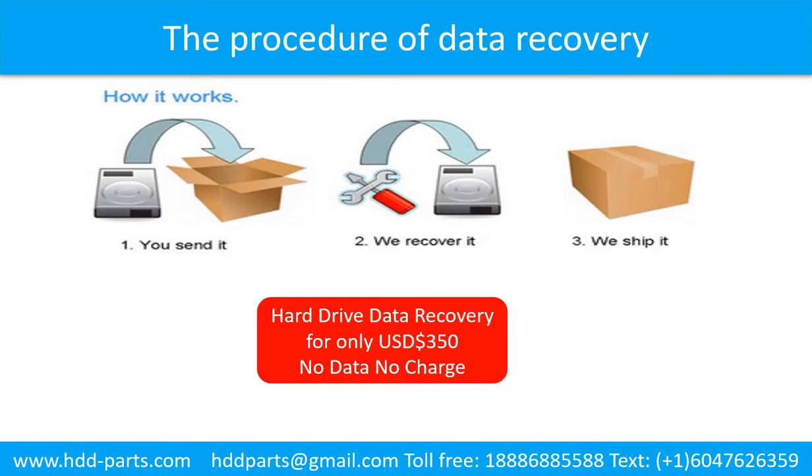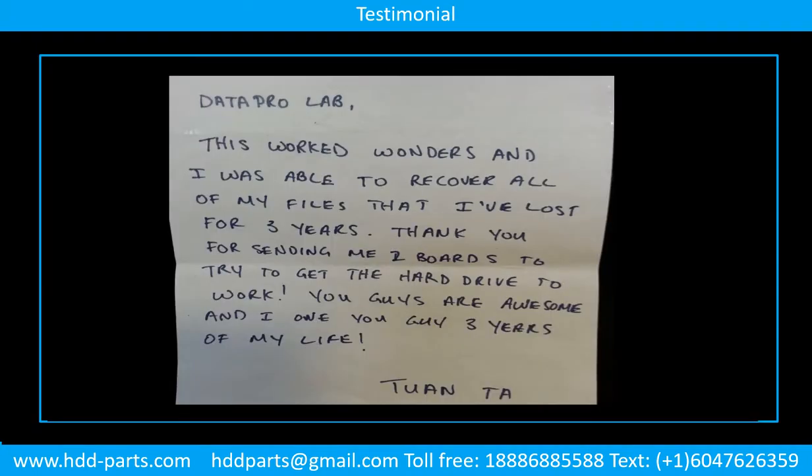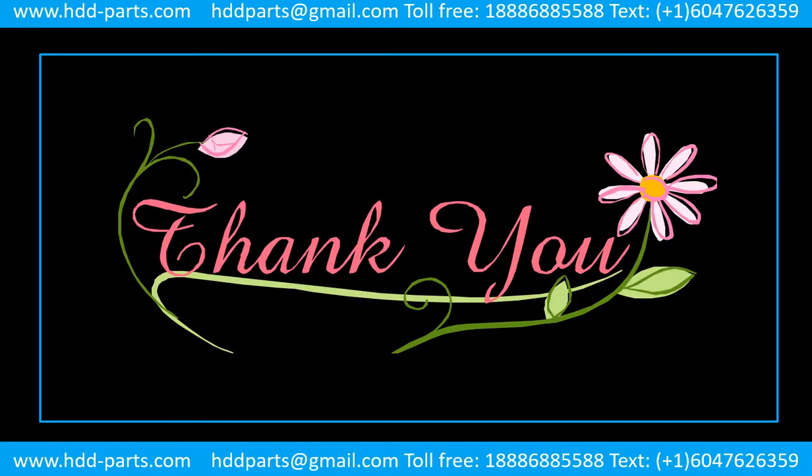This picture shows the procedure of how we do data recovery for our clients. First, the client sends their hard drive to us. Second, we do data recovery. Third, we ship back the data to our clients. Thank you. Bye.